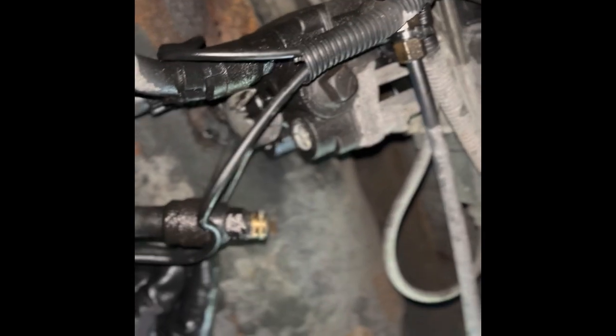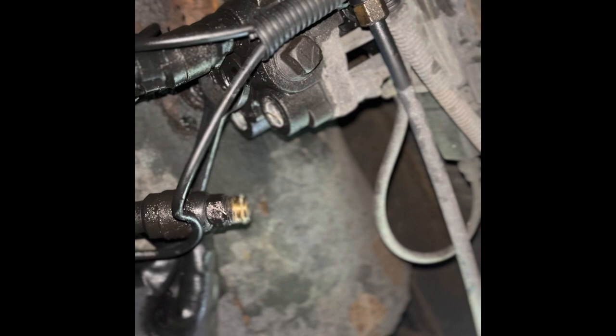We'll be removing the air hoses from the valve right now, show you how to do this. Sometimes this coupler right here is kind of stuck, so you have to hold it with some force while turning the nut to release it.